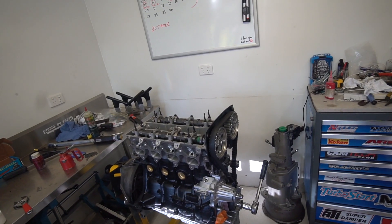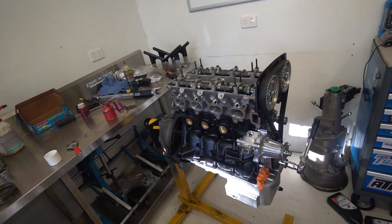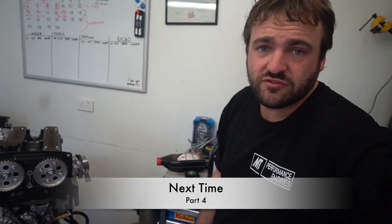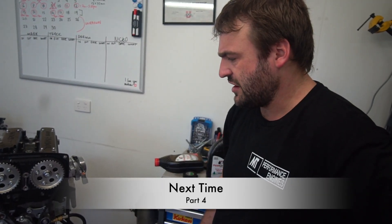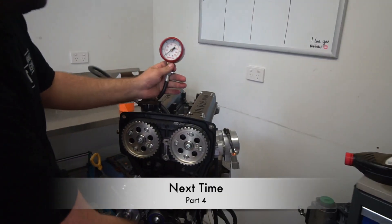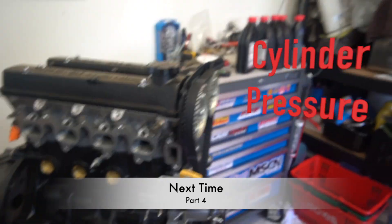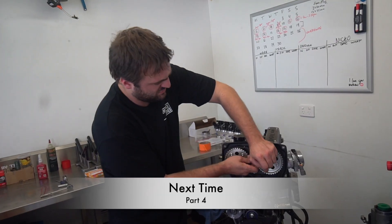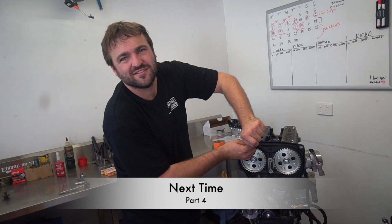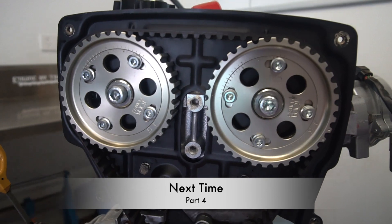If I get 220 pounds of cylinder pressure, I know this thing's going to make 180 horsepower. I can tell you guys at home that the engine actually ended up making an awful lot more than 220 psi cylinder pressure. Let me know how much horsepower you think this engine's going to make in the comments. We'll be tuning the car on a hub dyno, so any figures will be at the hubs. I'll have a full spec list in the description — if you like the video, hit that thumbs up, subscribe, and hit the notification bell if you'd like to see part four of this engine build.